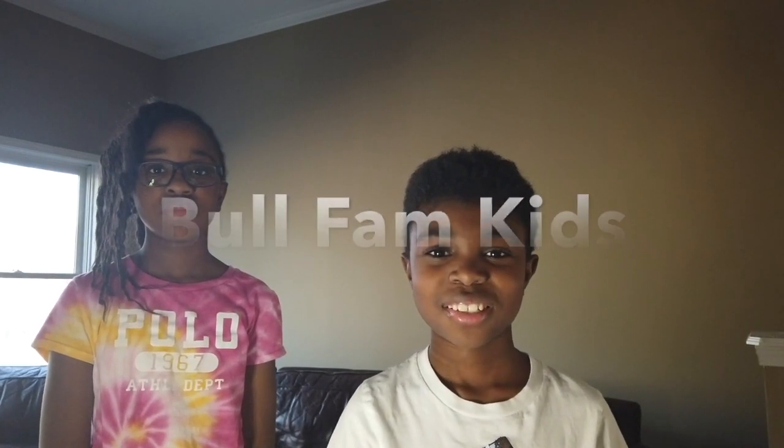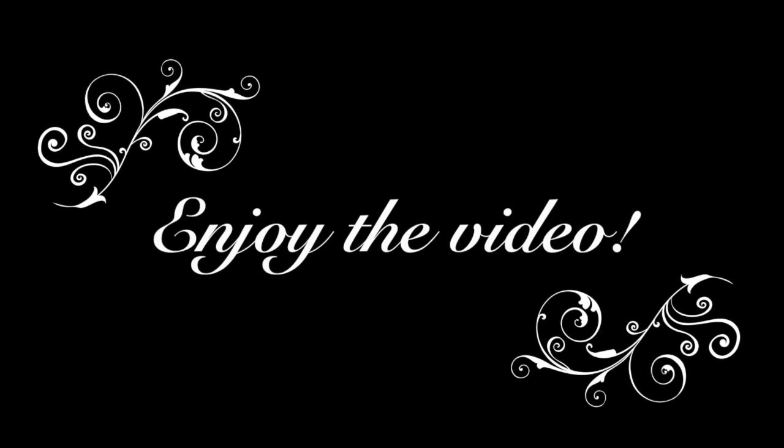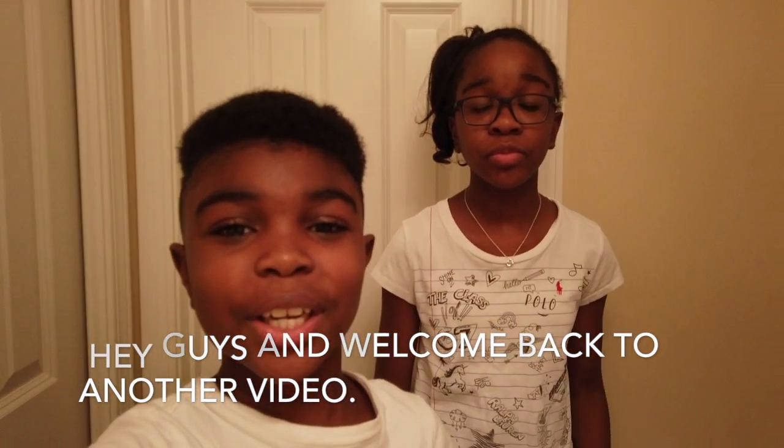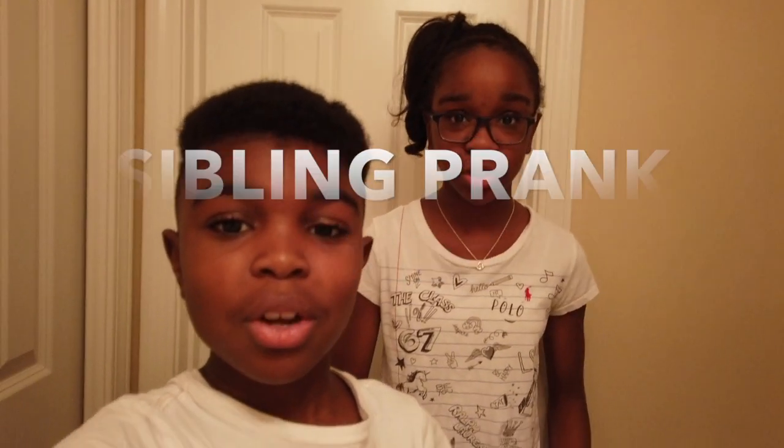We are the Wofam Kids. Hey guys, welcome back to another video. If you don't know who we are, I'm Madison. And I'm Mason. And we are the Wofam Kids. Talking by the title, today is Sibling Prank Wars.